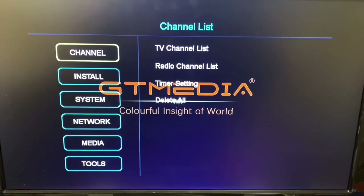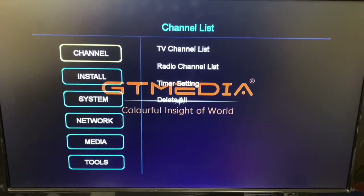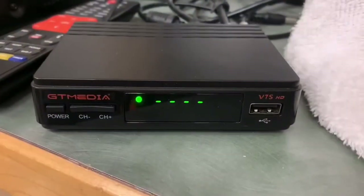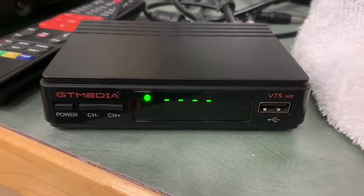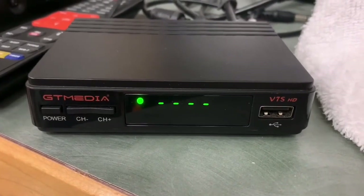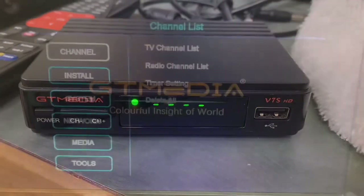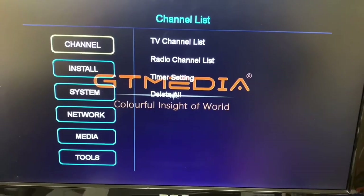I thought I'd do a quick video on how to install a new satellite into an inexpensive free satellite receiver. For this we're going to be using this receiver from GT Media, the V7S. They're pretty inexpensive — you can probably find them for about $50 on Amazon. Most of the interfaces seem to be the same on these cheap receivers.